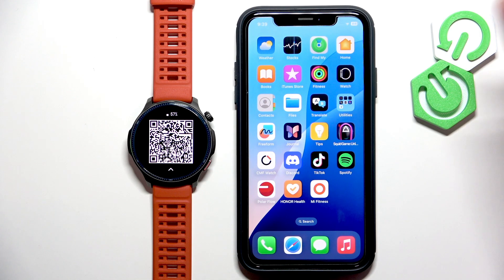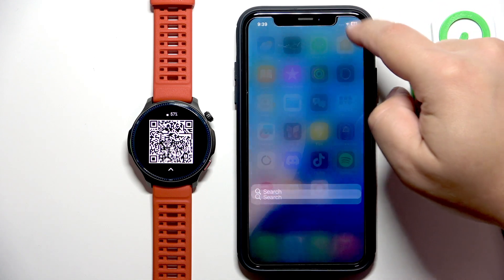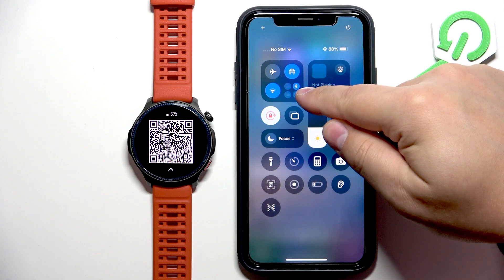To pair it we need to download and install the ZEP application on our iPhone. So make sure you have internet connection and Bluetooth enabled.